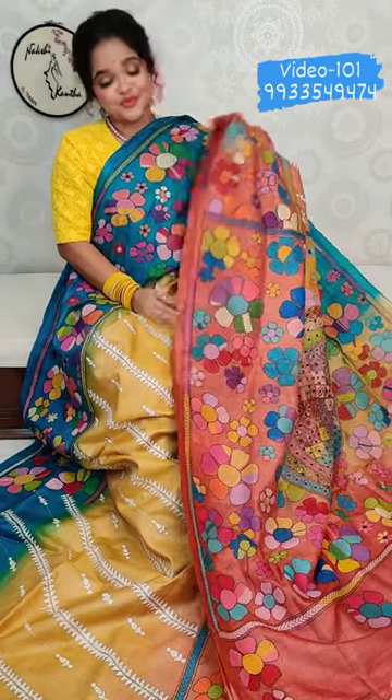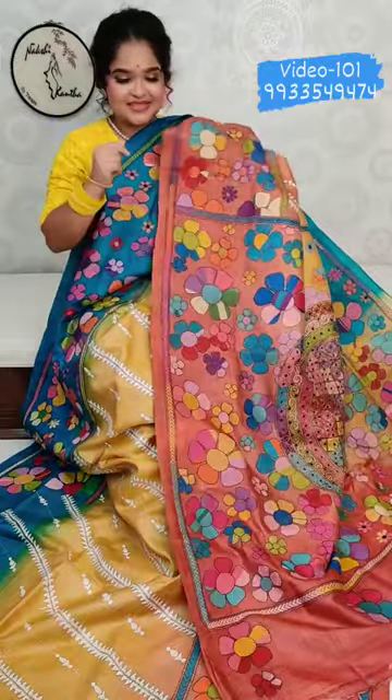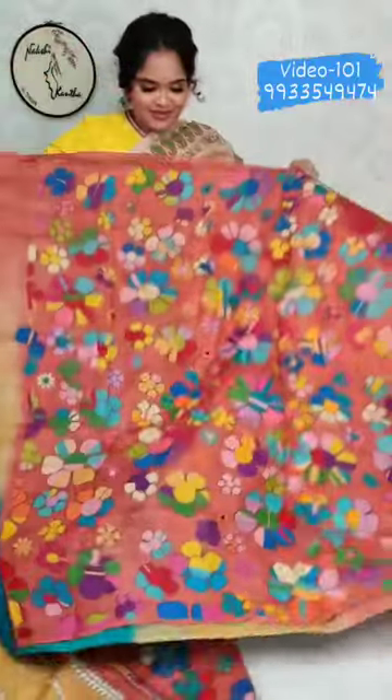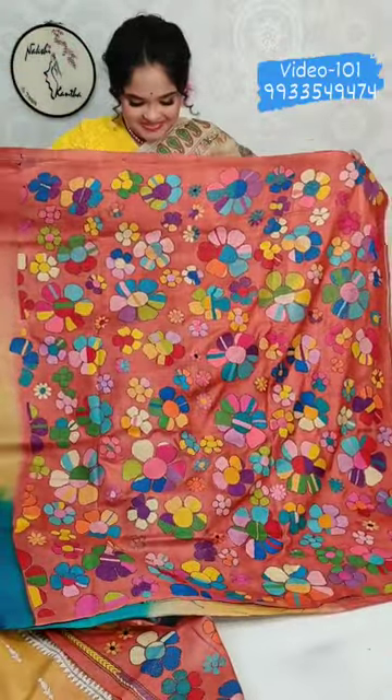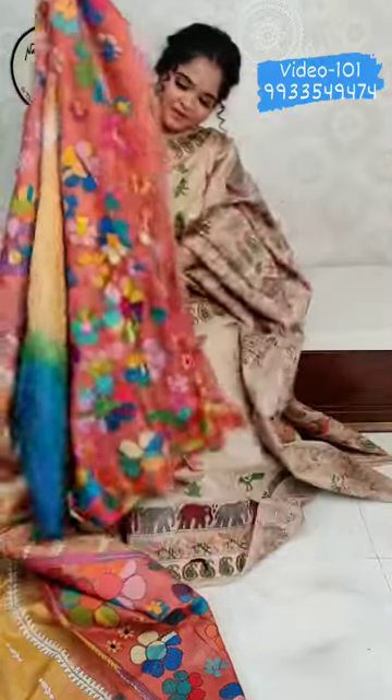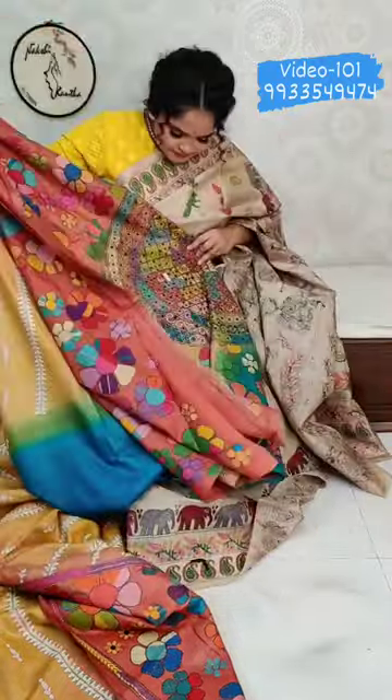This is a little different design. There's an interesting part here — this is unique. The price is ₹11,350.